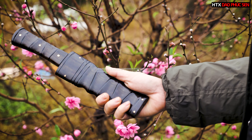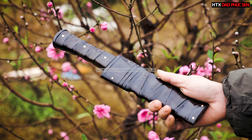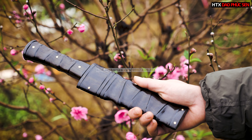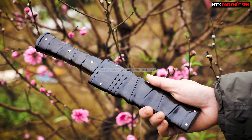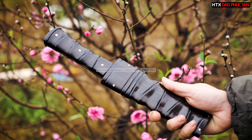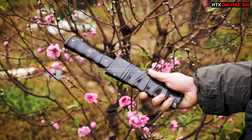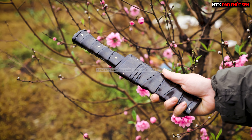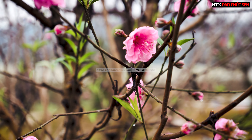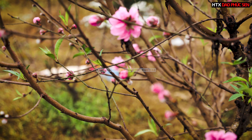Đây là mẫu M15MC của Hợp tác xã Giao Phúc Xen. Mẫu dao này được các anh rất là thích bởi vì nó khá là nhỏ gọn. Mọi người thường chọn cây này để đi câu, đi dã ngoại, đi chơi. Em cũng có một cái cây này để ở trong xe. Nhân dịp đi chơi vườn đào ngày Tết, em lấy ra cây M15MC để review cho các bác.